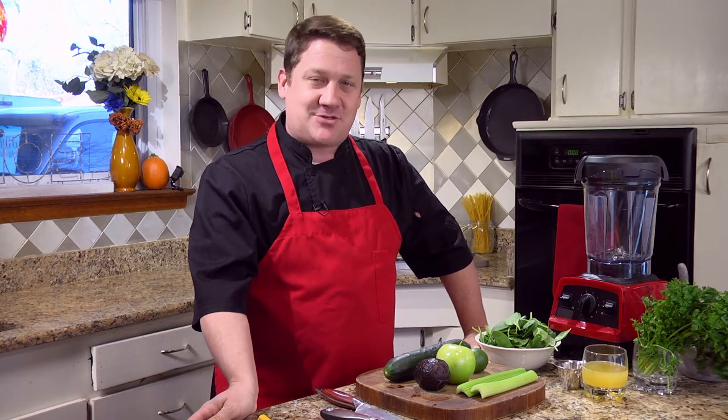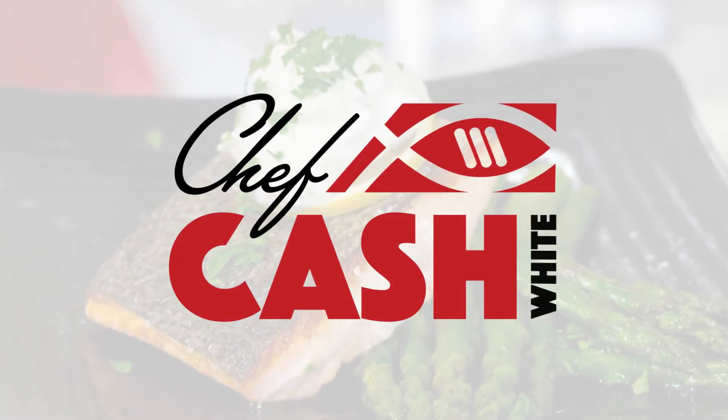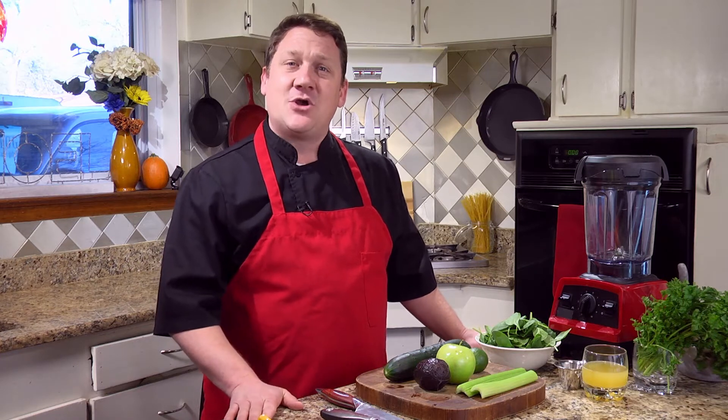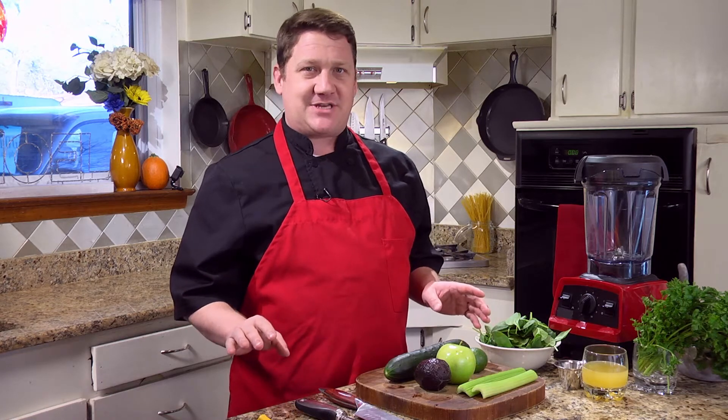Hello people of the interwebs, today we're gonna be making an amazing quick and refreshing green smoothie. I'm Chef Cash Wide, and I'm here today because God delivered me from my circumstances and led me to a place where I can share my love of cooking with you. So today we're gonna make a refreshing green smoothie — a great way to start your day, amazing flavor, very healthy as well.